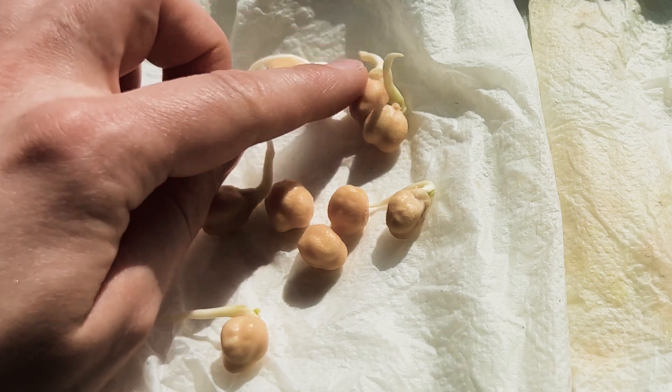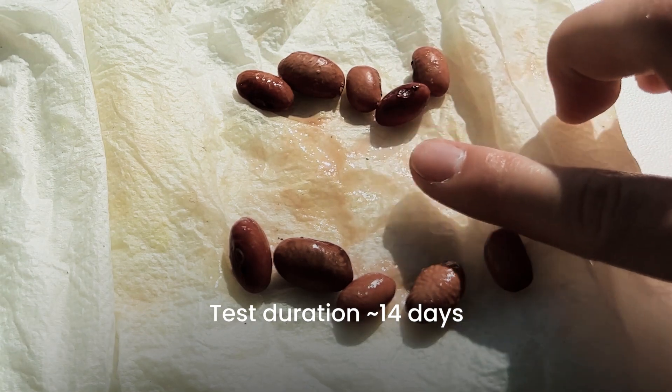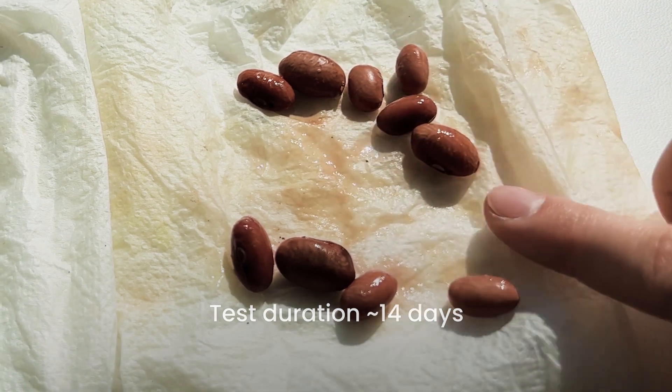The length of the test is around 14 days. If nothing has sprouted in 2 weeks, you should probably discard the whole package.